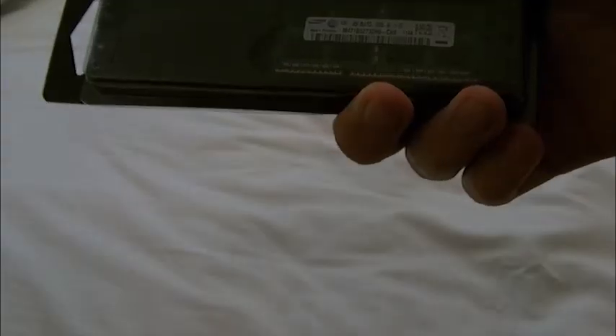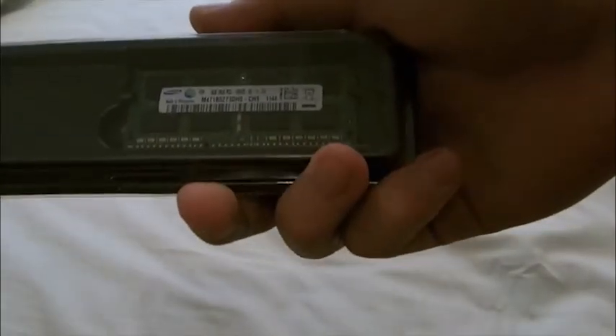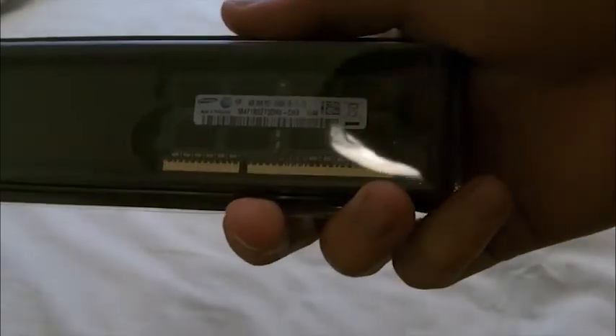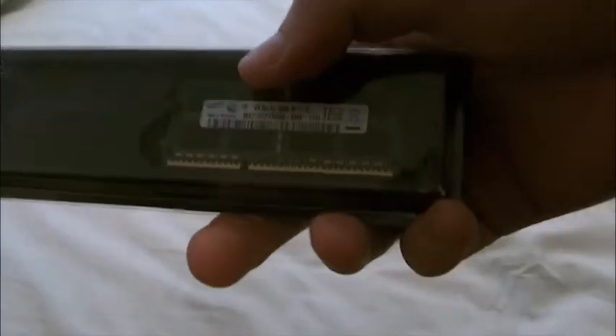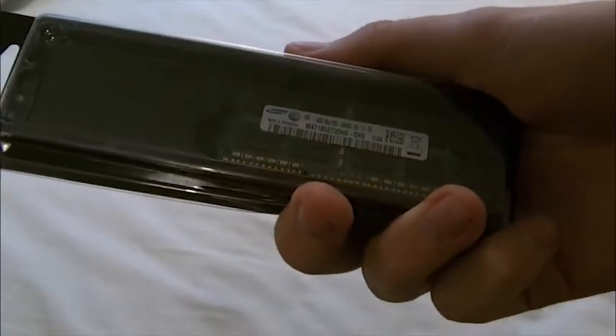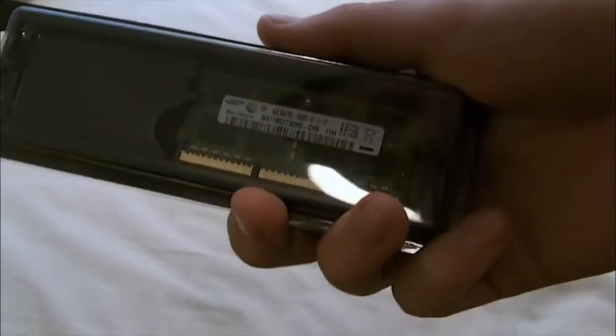Yes, they are this small. For a desktop computer it would be like this size. So yeah, this is a 4 gigabyte stick from Samsung. The one I have right now in my laptop is also 4 gigabytes, also the same model — because if you put different models together, it's not going to be a great result.